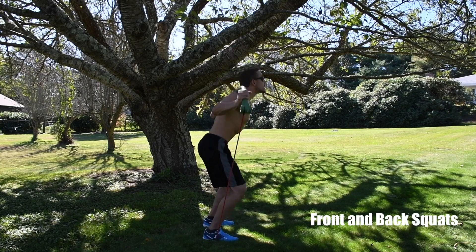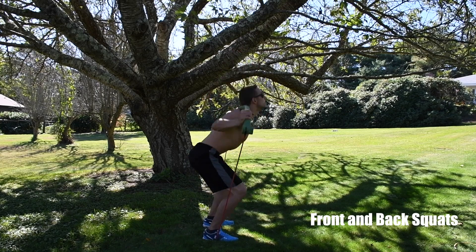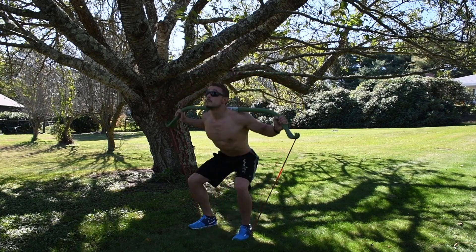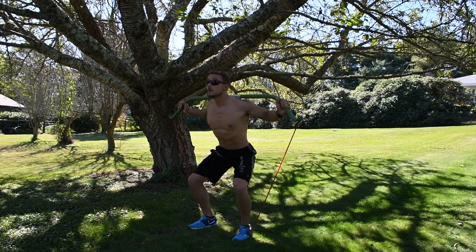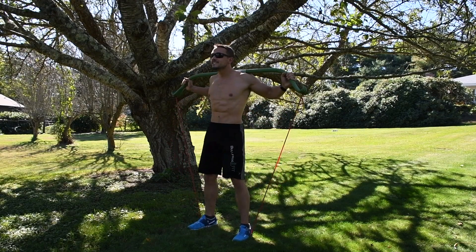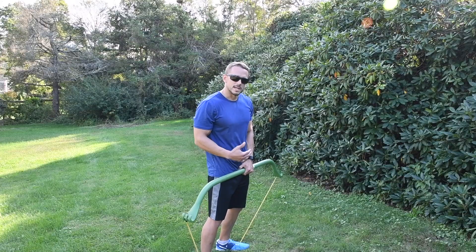Or you can do a back squat — chest up, head raised, down and back up. Push off your heels, hips forward at the top, squeezing your glutes. Go for 15 to 20 reps. This squat is going to give you a lot of resistance.